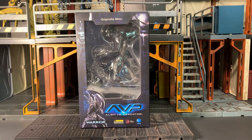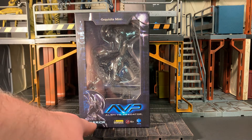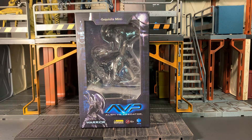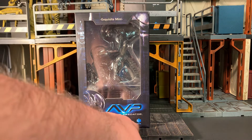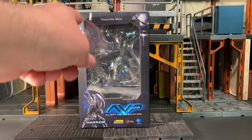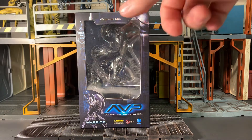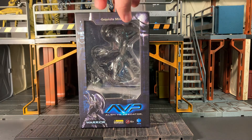Here he is in the packaging. He has a window box packaging with a product shot of the figure right down there. It just says Warrior, but we all know this is a Xenomorph Warrior. Some warnings and stuff there in small letters. You can also kind of make out an Alien photo there, as well as a Predator photo there.